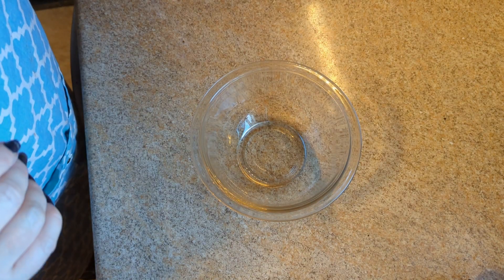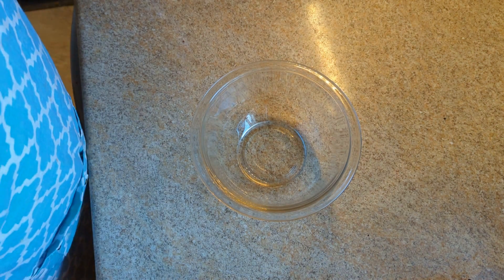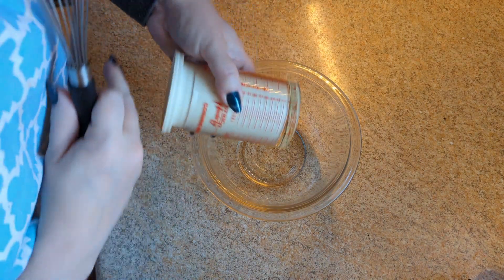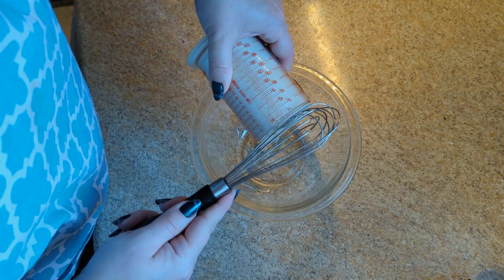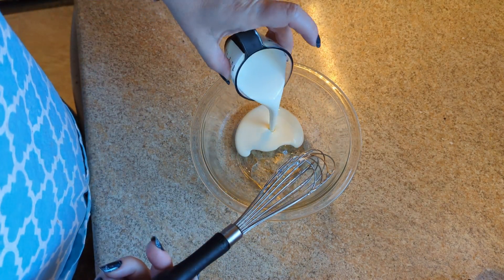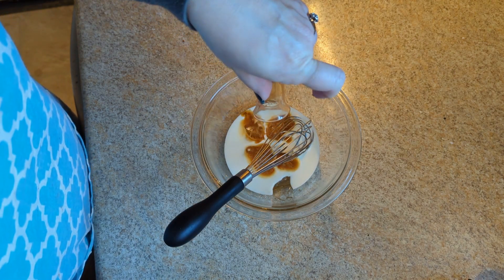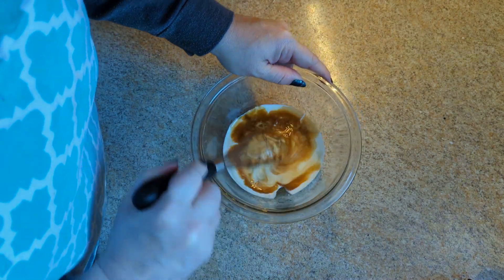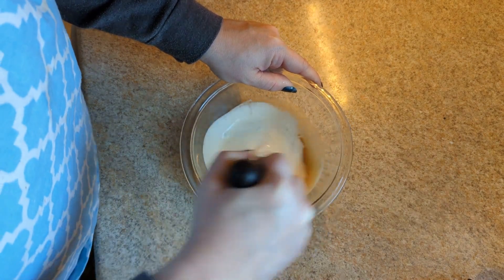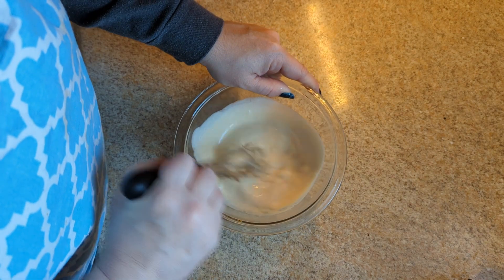Good morning! The cake has been in the fridge all night, so now we are going to start making the topping. We have our corn syrup, heavy cream, and vanilla. I'm just going to whisk that together.